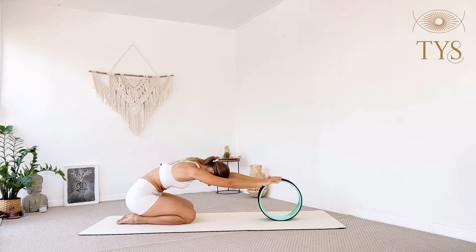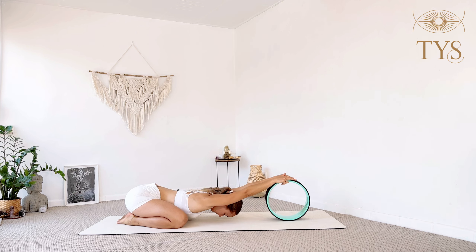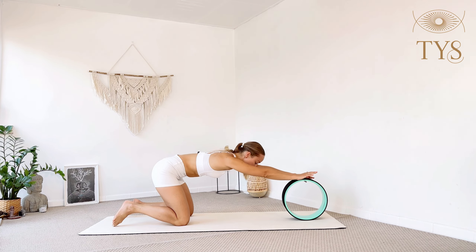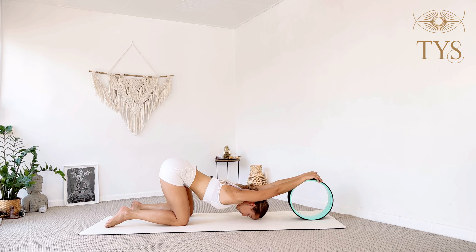Open the knees to the sides, feet still together, and allow the chest to sink deeper. When we remove the legs from under the chest you suddenly have a little more space to dive deeper. You may stay here or, if you feel ready, bring knees hip-width apart and find your puppy pose — hips in line with the knees, lower the chest down, relaxing head and neck. The wheel is quite high so your hands are high and you're probably not reaching the chest to the floor, and that's completely fine.